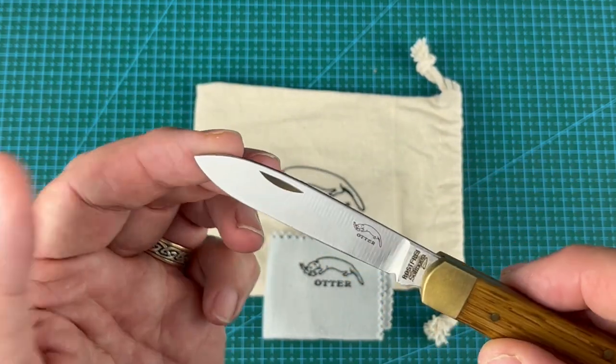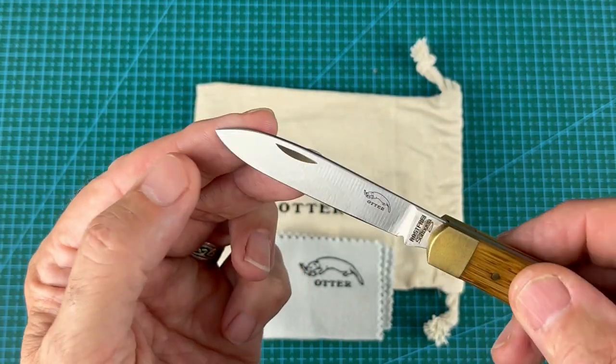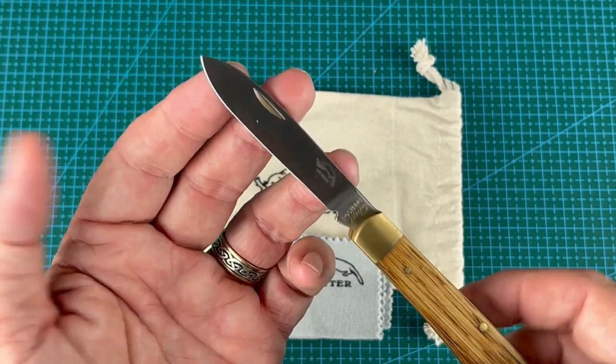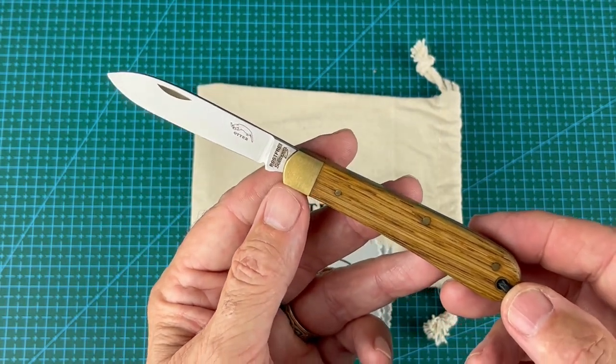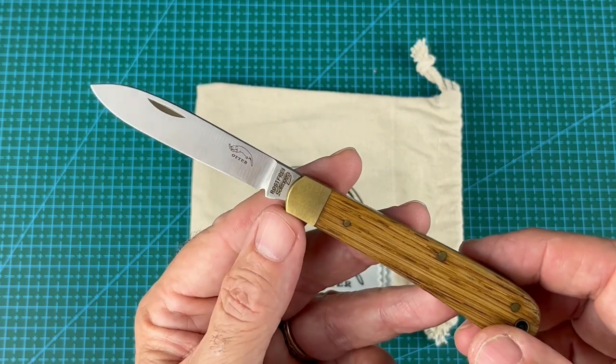It's a spear point blade with a nail nick just on the one side — really beautiful. It's super sharp and it's just an absolutely beautiful, traditional knife and really good quality.